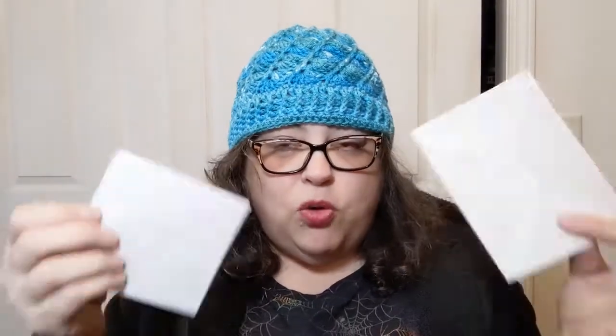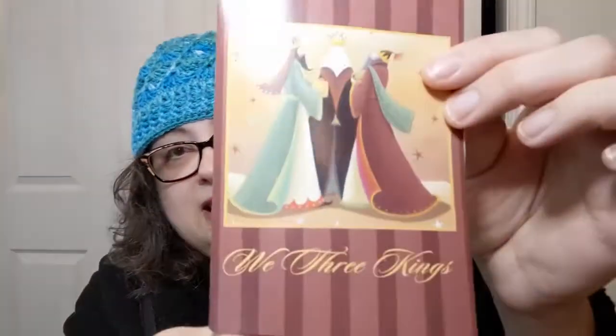I have two more things that seem to be cards. This one has the return address on the outside. Let me get in there without tearing everything. This is from Crystal, The Yarny Chicken and Crazy Cat Lady — I'll link her below. The front is 'We Three Kings,' which is super cute. It says 'Let us rejoice on the day Christ was born.' Thank you very much, Crystal — I really appreciate this and I'll pass along the merriness to my family.